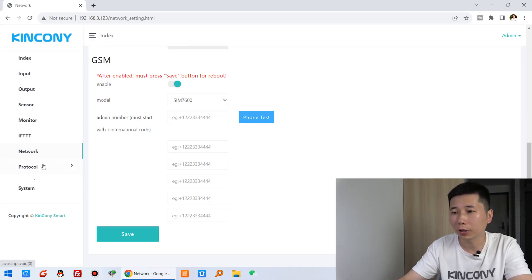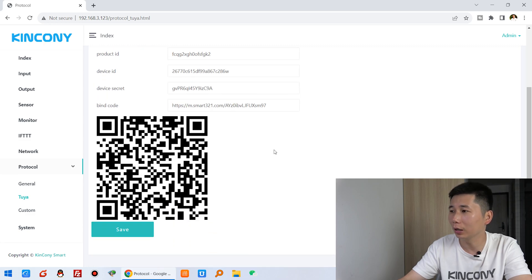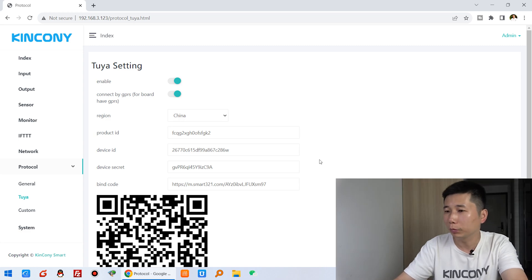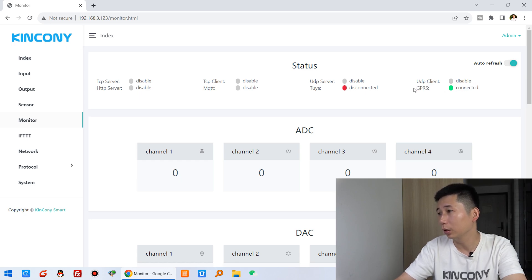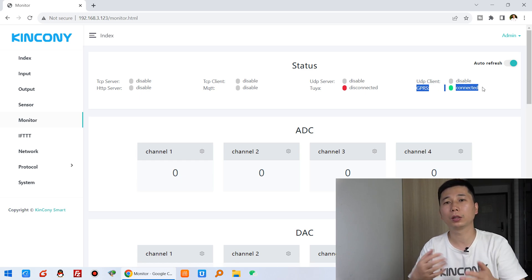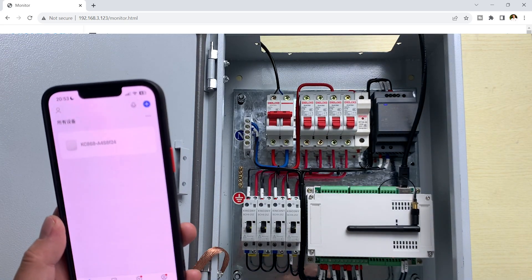After testing the GSM module, click 'Protocol' and select 'Tuya'. At this point just enable this button — it is very easy. Press Save and the system will reboot. After rebooting, wait about 3 minutes, then click 'Monitoring' and you will see the Tuya connection is active. This means it has connected to your Tuya cloud server.